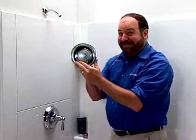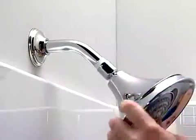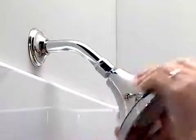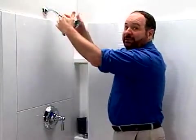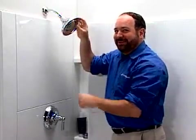Now get your new water saving shower head and screw that into place. Start off by hand tightening it, and you can see this is a very nice looking shower head. You really can't tell the difference, and they're also engineered to give you a good strong spray. So even though you're saving water, you'll still get that good shower.